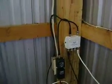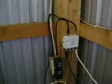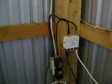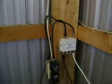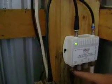Basically what I'm using there is like a Channel Master, which you can use to split your signal. Below here you've got four jacks, so you can hook up four TVs.